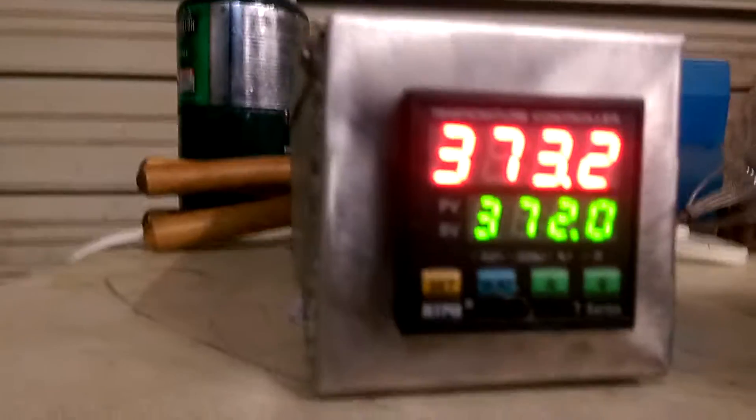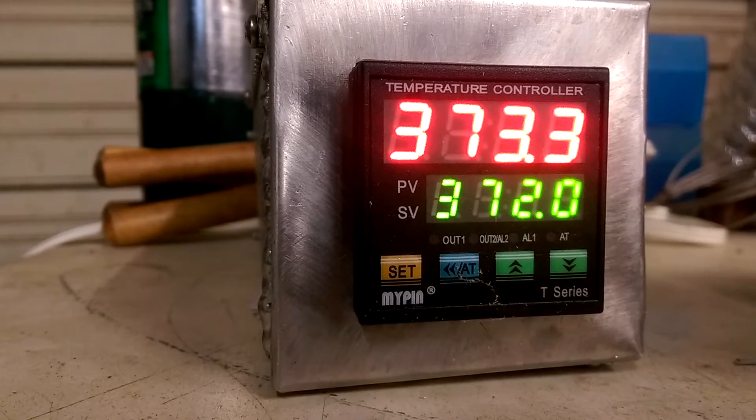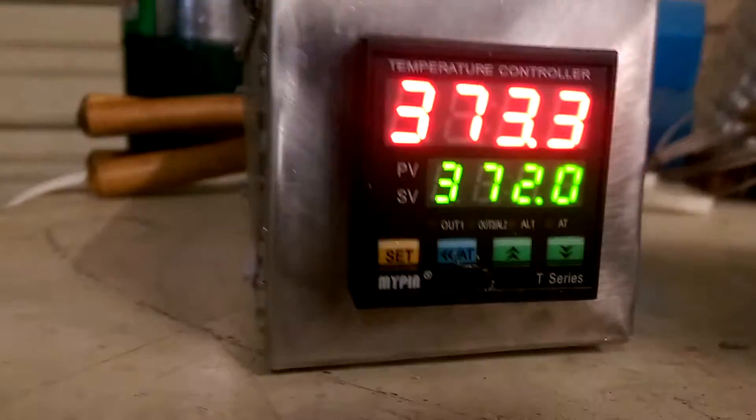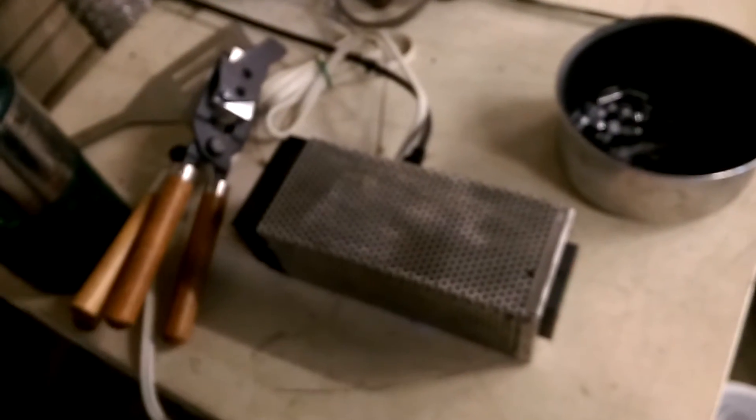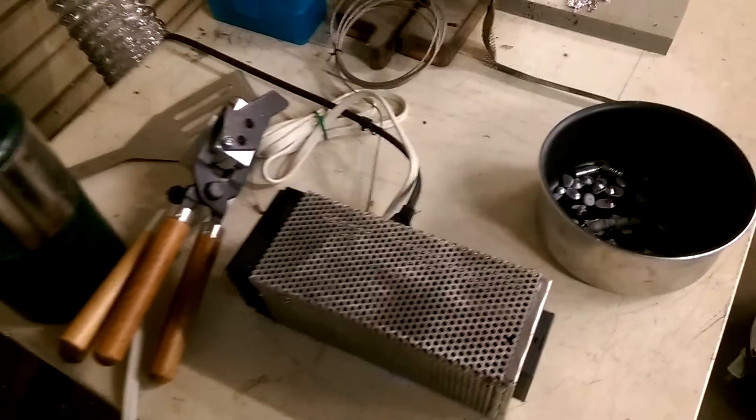So I built this controller. It's with a My-Pin little Focus temperature controller, T-series — just your generic Chinese controller. This little box is some old plate I had with perforated holes, which made it pretty easy for mounting stuff.